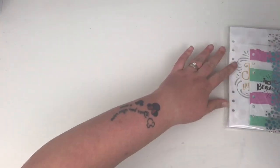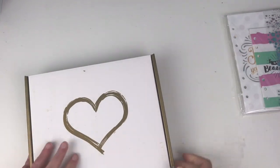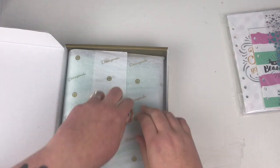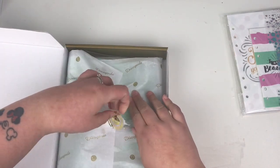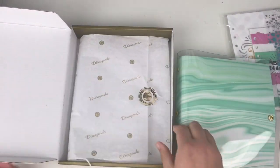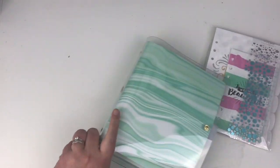So that was the first one they've sent. The next one they've sent is a bigger one by the looks of things. Again, it comes nicely wrapped in tissue paper to protect it.